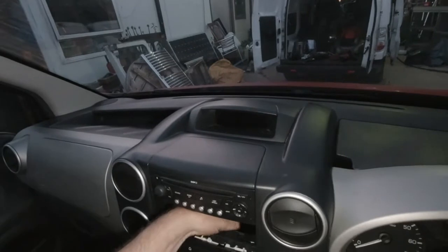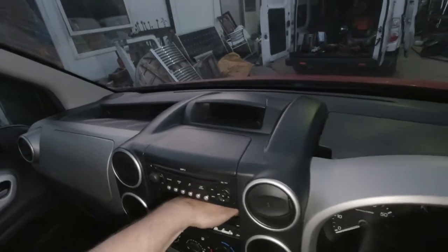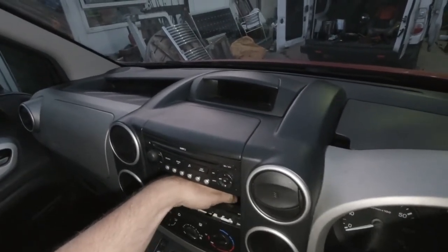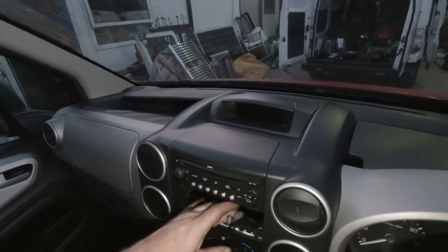You reach in behind and you've got to get that over the bulb holders, because the bulb holders are square. Then you twist it — if you're looking from the front, clockwise. But obviously it's anti-clockwise in reality. There we go.